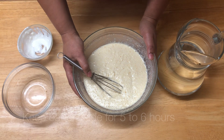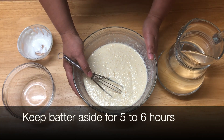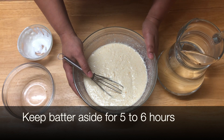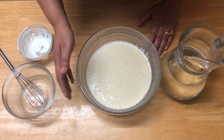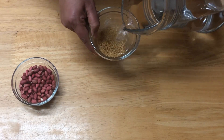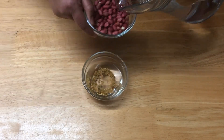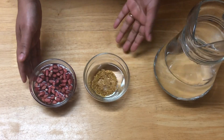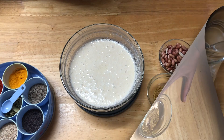Now you have to keep this batter for at least five to six hours for fermentation. It will not rise and double in size. Keep a lid on it. After that, we also have to soak our fenugreek seeds and peanuts — soak them for around five to six hours, the same as the hanwa mixture.